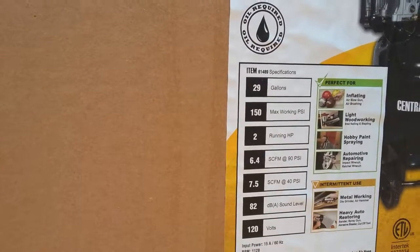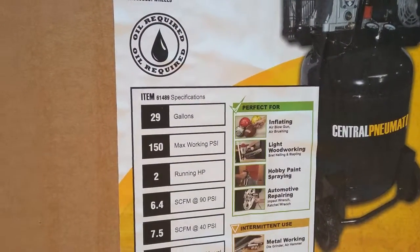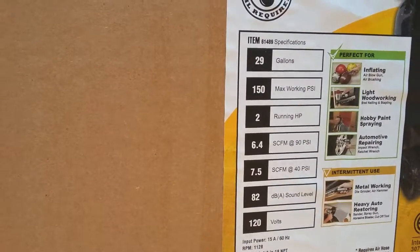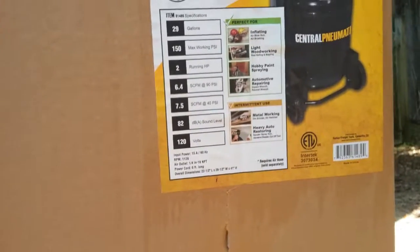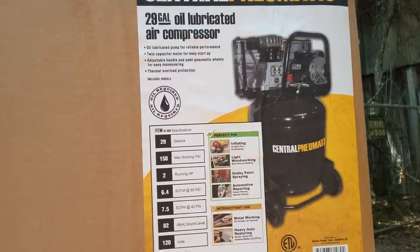For just short burst cuts it may work. Pumping up tires, light woodworking, hobby paint spraying — we could get into some of that. Anyway, for the money, it's not what some of you guys and girls may have at your shop, but we're doing low budget stuff here.